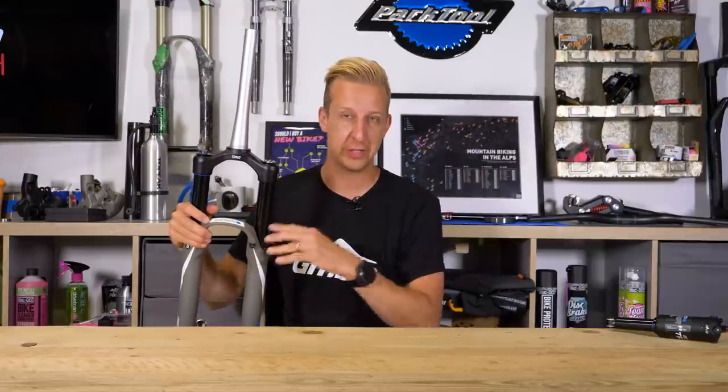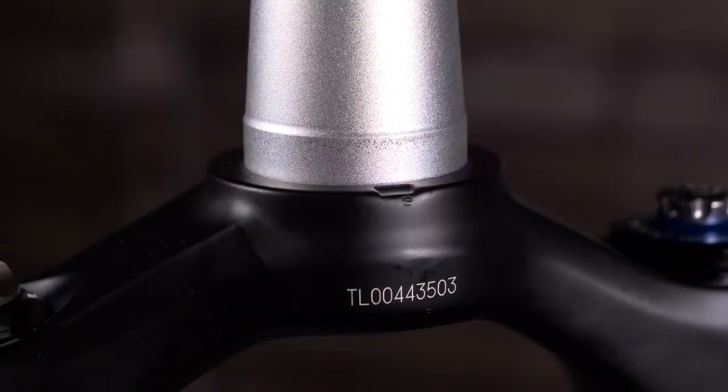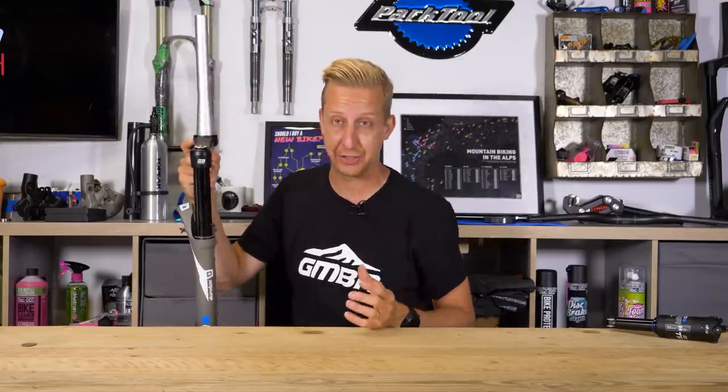Let's start with a breakdown of the suspension fork so you can understand what all the parts are called and what they do. Starting with the steerer tube at the top — this obviously goes into the frame of the bike and the stem clamps on there. The actual steerer tube is press fitted by design into the crown, as are the upper legs, which in the business are known as the stanchion tubes.